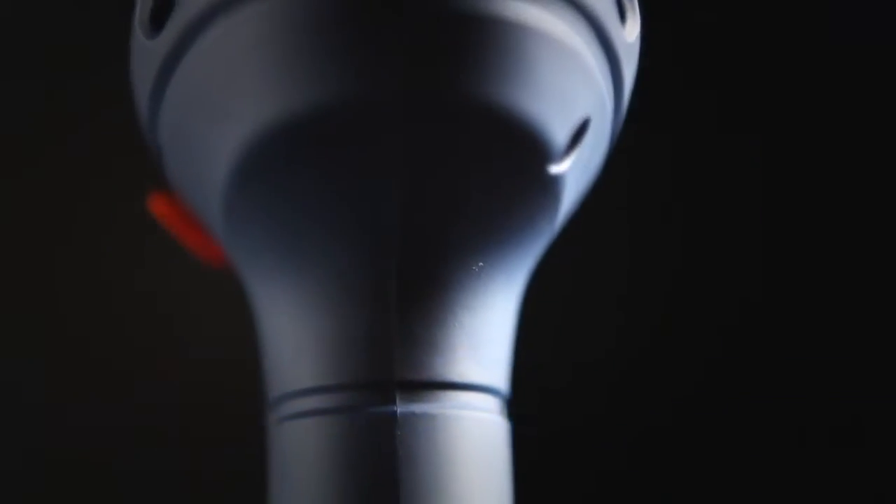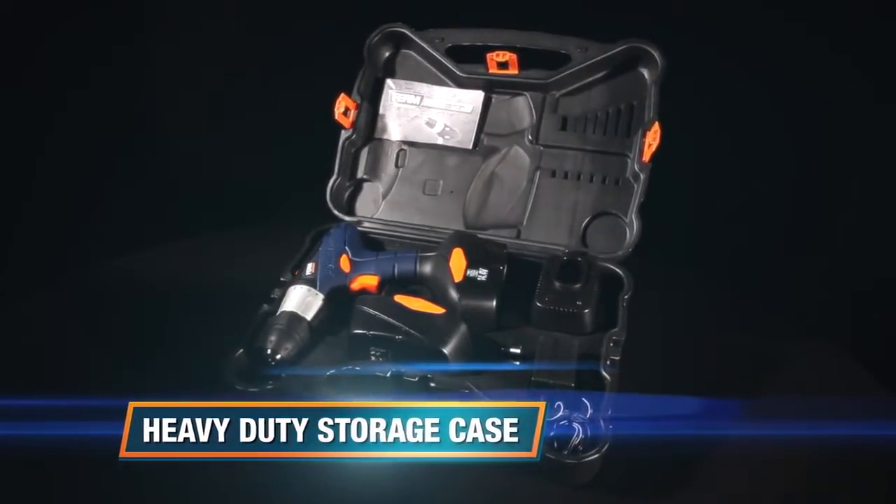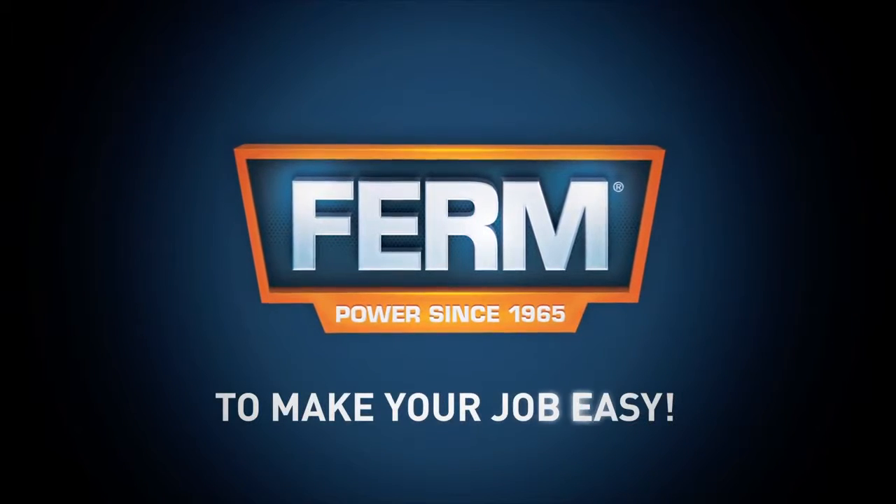The exclusive design features a soft-coated grip for optimal working comfort, and a heavy-duty storage case for clean and protective storage of the machine and accessories. FERM — to make your job easy.